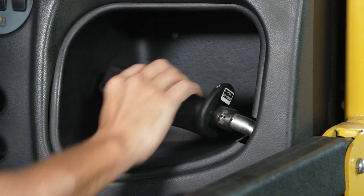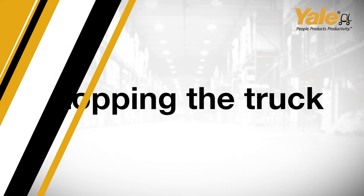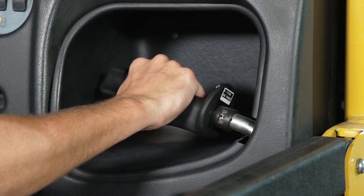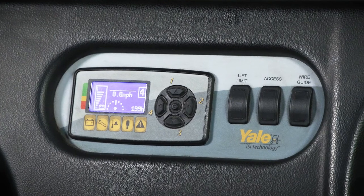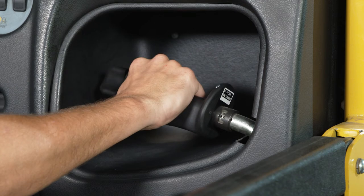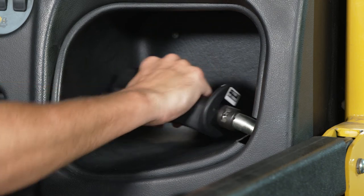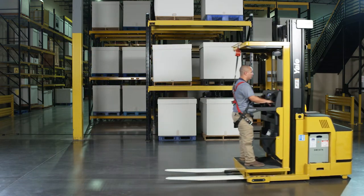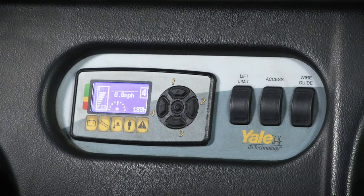There are three positions the handle can be rotated in to accommodate the operator's preference. When the multi-function control handle is returned to the neutral position, the truck will automatically regen to a stop. The regen is an adjustable parameter within the dash display. The operator should always keep their hands on the multi-function control handle and/or steering control. When the multi-function control handle is positioned in the opposite direction of travel, the truck will regen to a stop. The amount of braking applied is variable according to the multi-function control handle position, and this too is an adjustable parameter within the dash display.